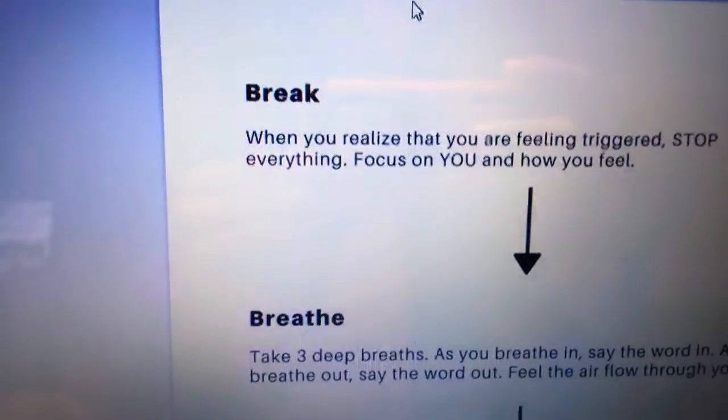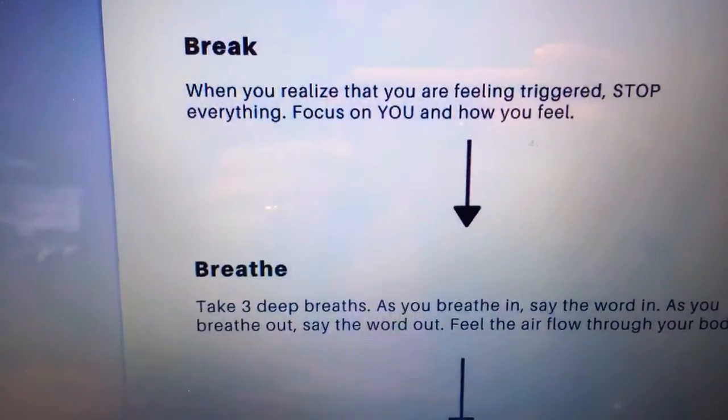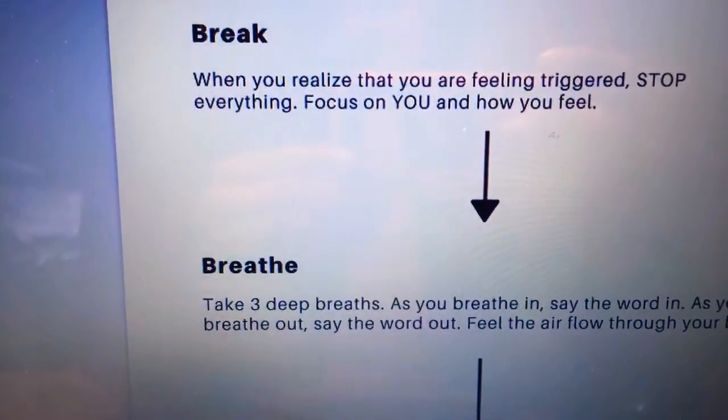Here's the process. First, we're going to begin by realizing that you are feeling triggered. Stop everything that you're doing, and focus on you and how you feel.